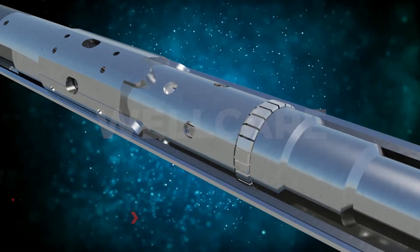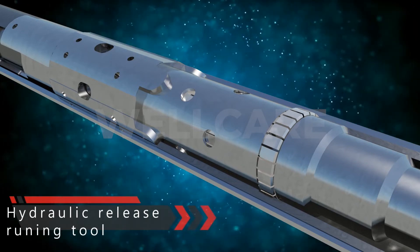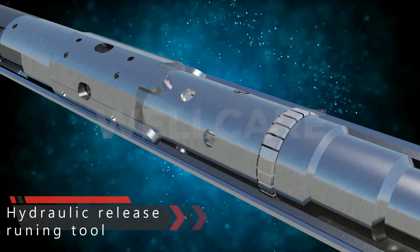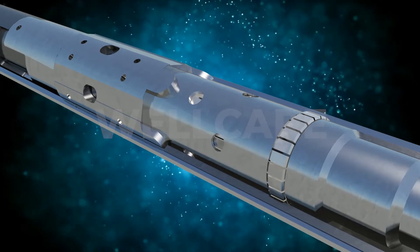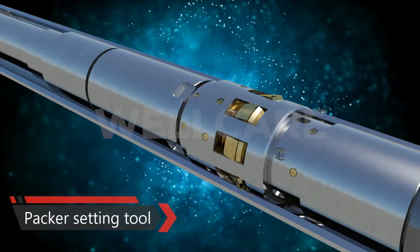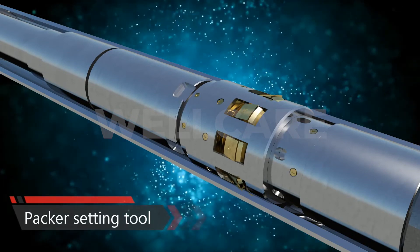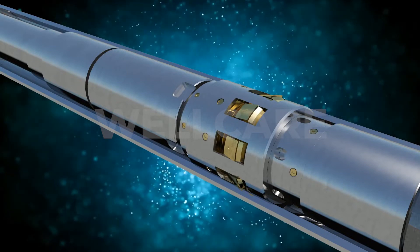Next, the HRTE liner running tool connects to the liner hanger by HRTE profile in the setting collar and provides the means to carry the liner downhole. Next, the packer setting tool, equipped with spring-loaded setting dogs, allows the application of set-down weight to the liner top packer.